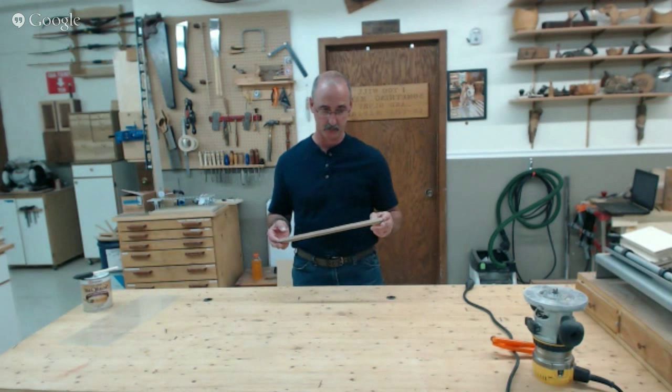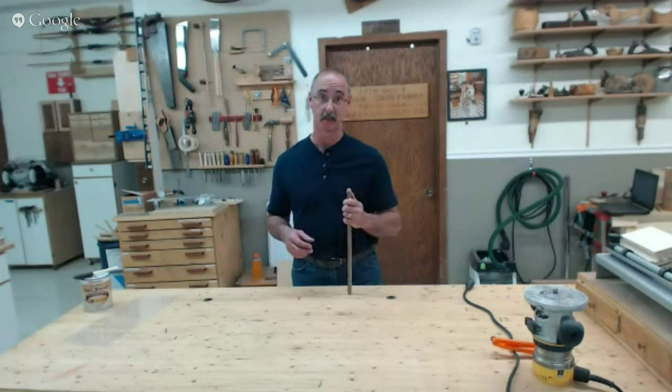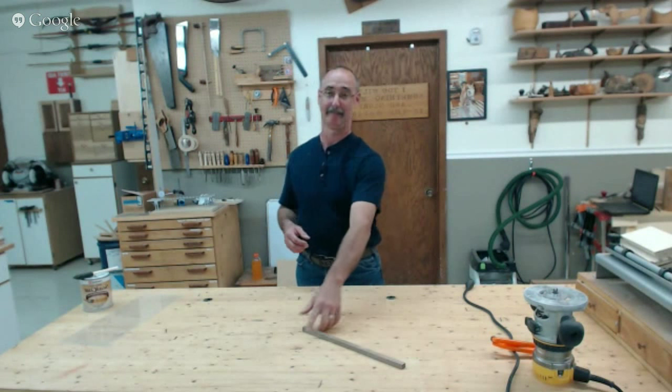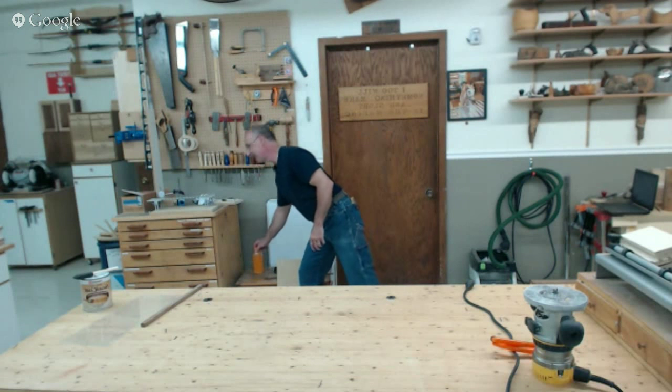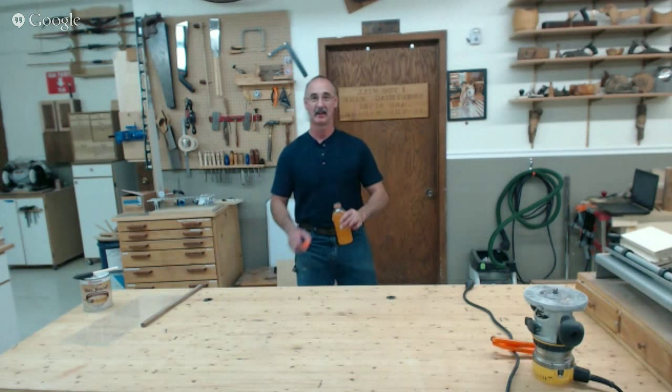Just to recap for anyone joining us now — if you have any questions you want to ask George right now, just comment in the box below and we'll try to get to some of those today.